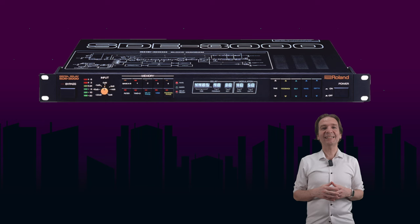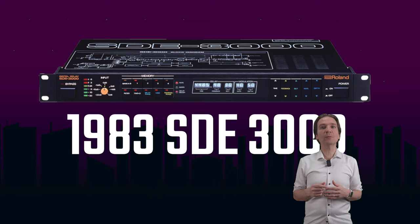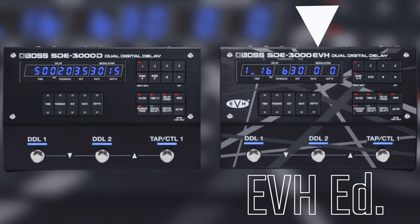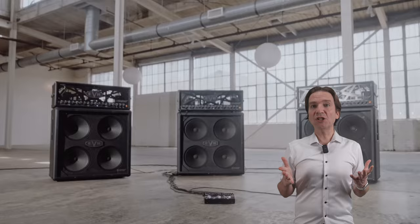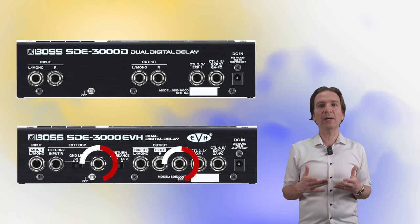It is a reissue of the good old 80s classic rack mount unit, very famous even because it was used by Eddie Van Halen. We actually have two versions of the same pedal: the standard one and the Eddie Van Halen edition, which has more options to replicate the famous Eddie wet-dry rig, where you have a dry signal in the middle and the effects on the left and right. The EVH edition provides specific presets and expanded I/O to recreate the dual SD-3000 setup at the heart of Eddie's three-cabinet live stage guitar sound.